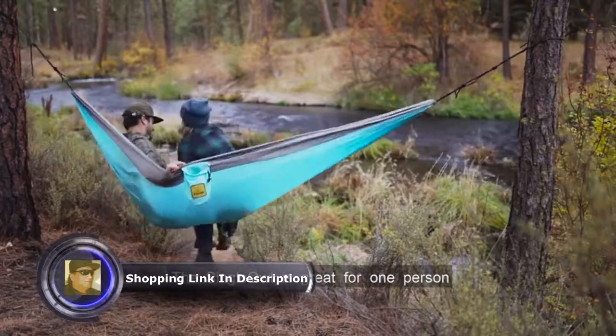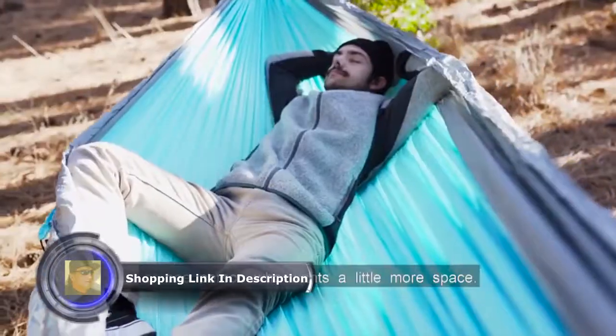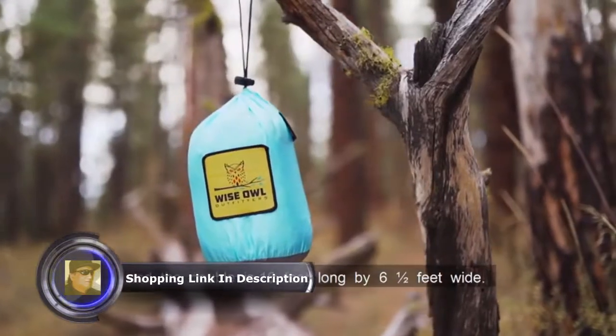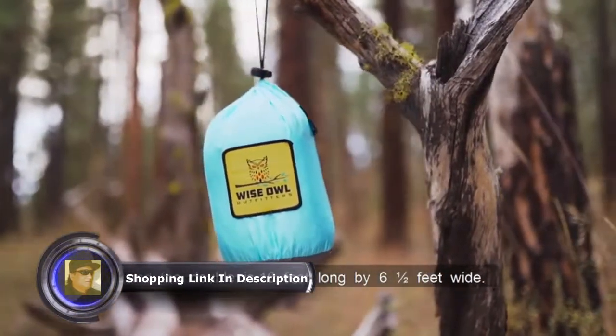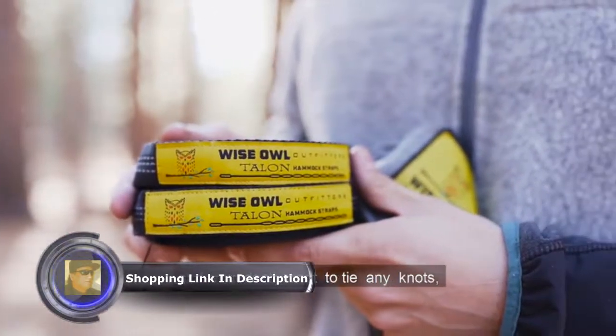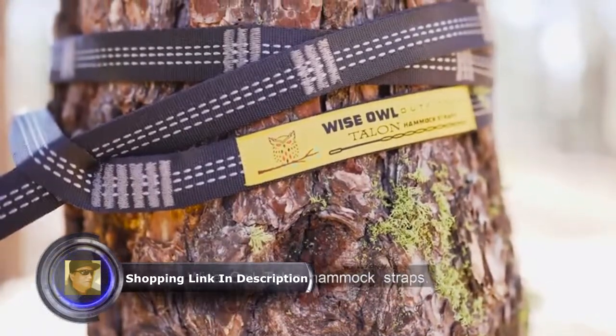The Single Owl is great for one person and the Double Owl is perfect for two people, or one person who wants a little more space. The single is 9 feet long by 4.5 feet wide and the double is 10 feet long by 6.5 feet wide. If you want more flexibility to use trees that are farther away, or if you don't want to tie knots, then you can purchase our Wise Owl Talon Hammock straps.